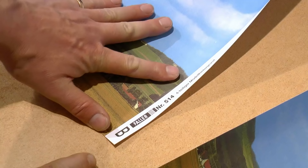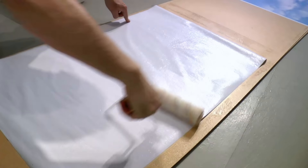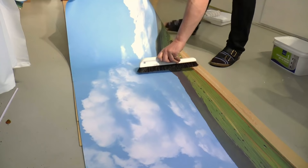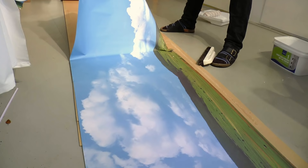Then I cut away the white edge and start with the next section, which is marked B in the pack. I apply glue on that and put it slightly overlapping with the previous section. That is because when the paper dries it will shrink a bit, and you don't want a white line or wood board line in the middle of your backdrop. The overlap will not be visible later when you have your lights correctly placed.